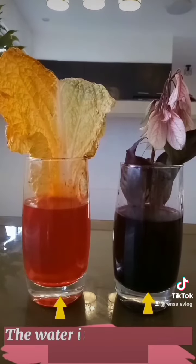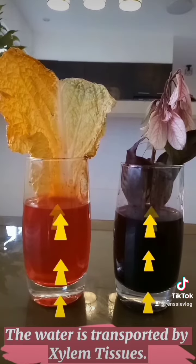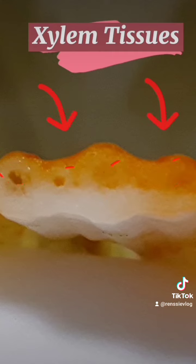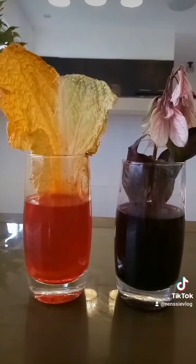The water is transported by the xylem tissue of the plant. It pulls the water up like a straw. Then the water moves up through these tiny tubes and out to the leaves. That's why we now have a new color of flower and leaves. So now you know.